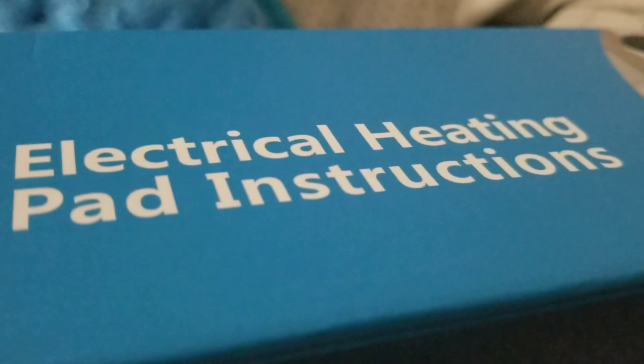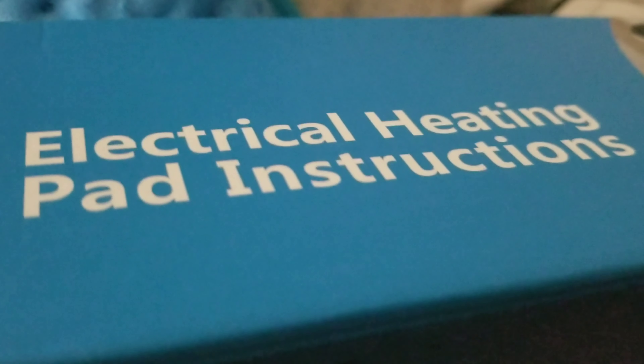All right, everybody, that's it. Electrical heating pad. Take care. Happy weekend.